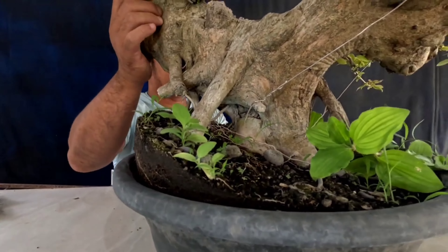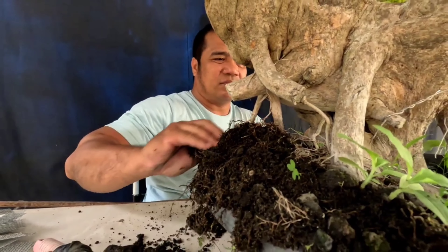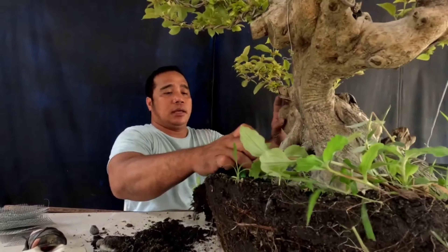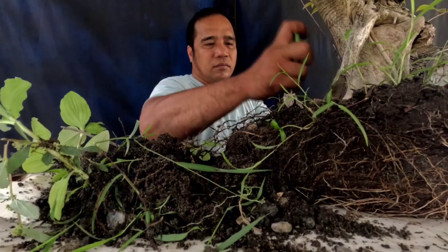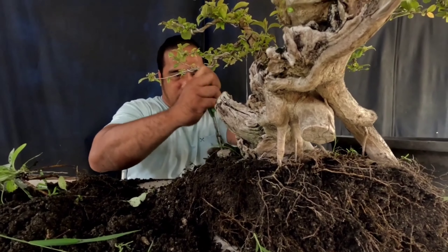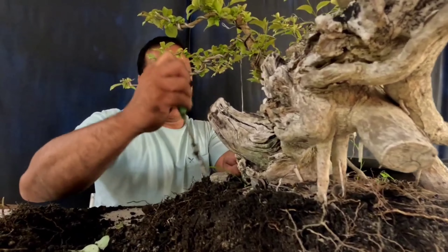Kailangan nating i-uproot para mabawasan ng lupa. At the same time, yung kanyang mga ugat ay makita din natin. Kaya may pinanggal na natin dun at bawasan lang yung lupa. Ganito ang ating gagawin kapag tayo ay mag-a-uproot ng isang halaman — kailangan nating dahan-dahanin para hindi masaktan yung kanyang ugat. At the same time, gusto kong makita talaga yung nebari nito, yung kanyang pinakapuno. Kailangan palabasin natin yung maganda niyang nebari.